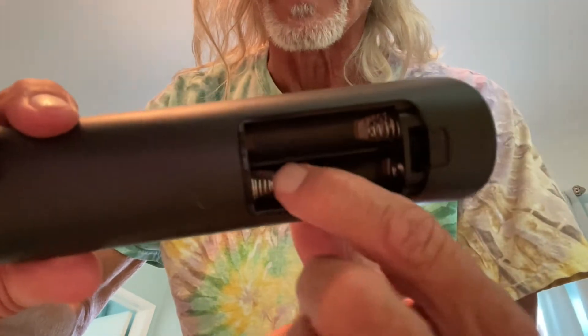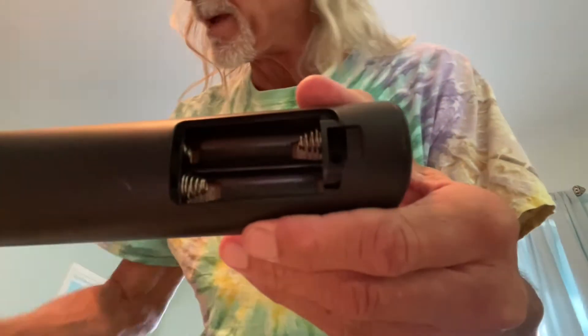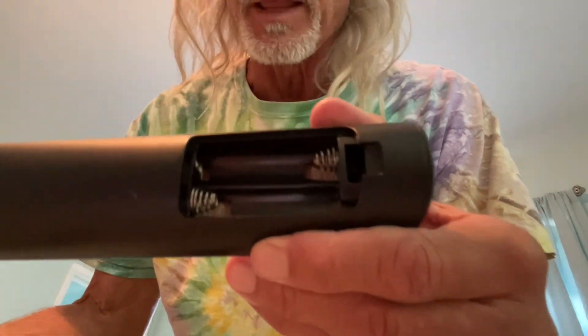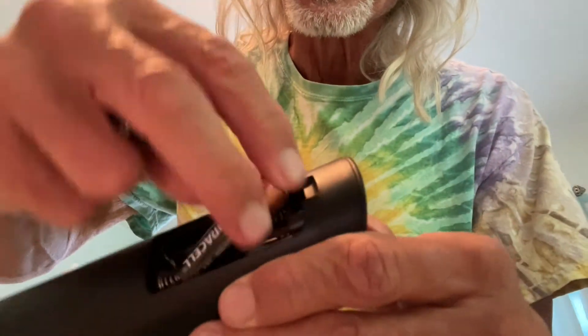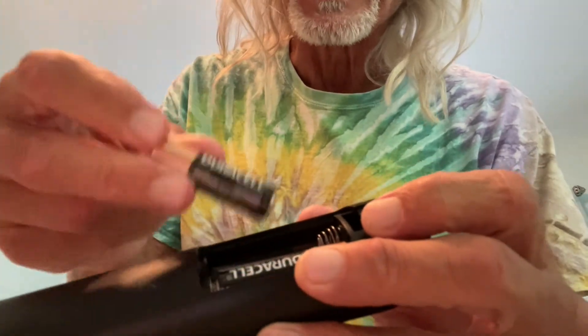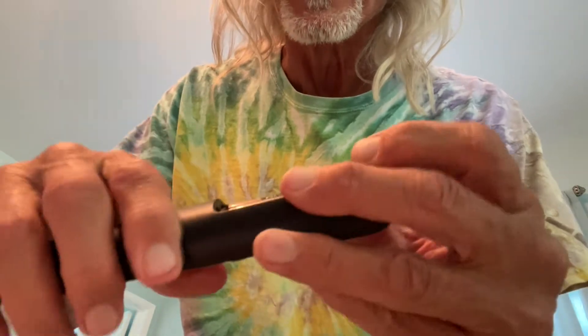Usually the negative side is on the spring. Now we've got to put our batteries in. I've got a couple of Duracells — these are AA batteries. You're just going to slide it in there like that, negative side goes on the spring, and then they're in.